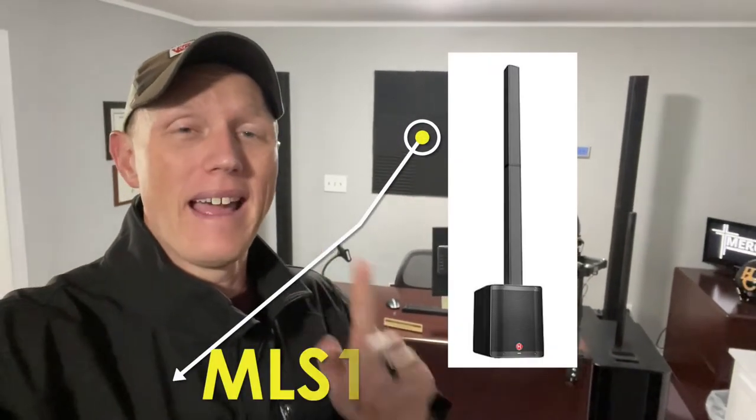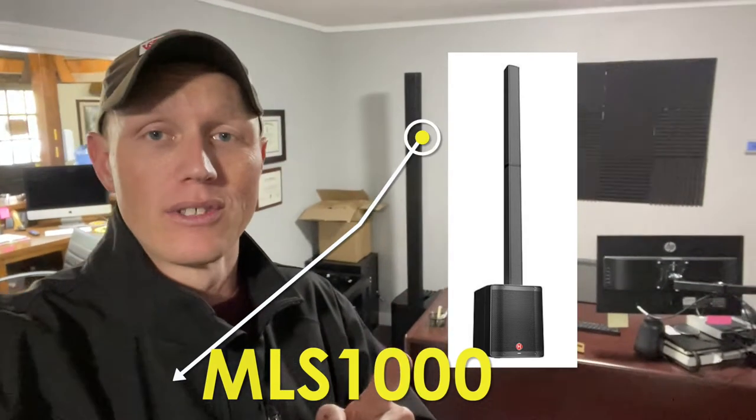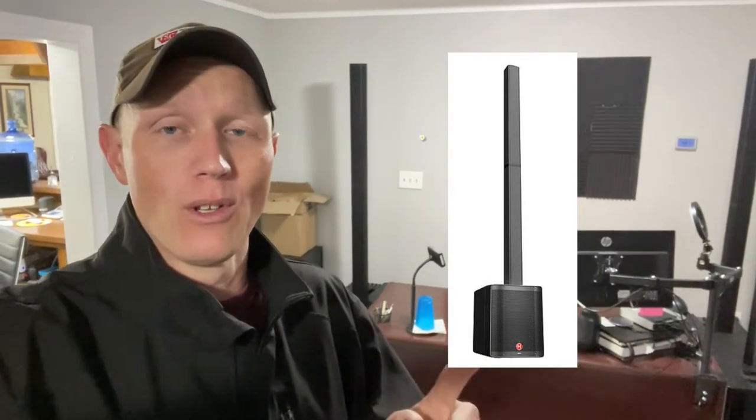What is up you guys? I'm Pastor Casey and today I'm going to review the Harbinger MLS 1000 line array speakers. These things are absolutely incredible.